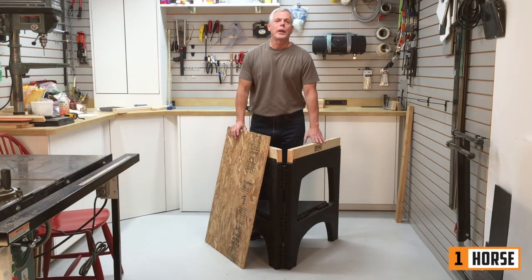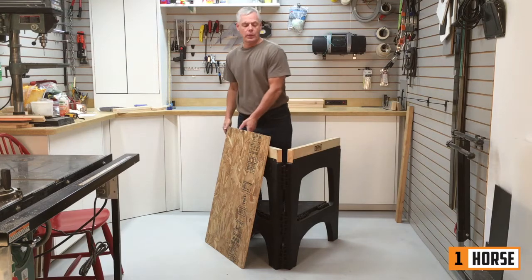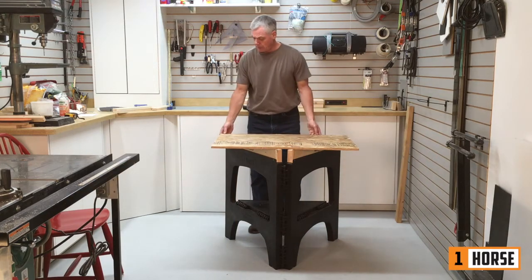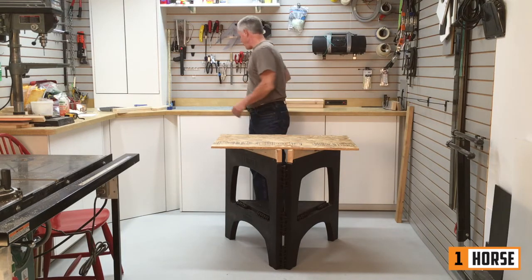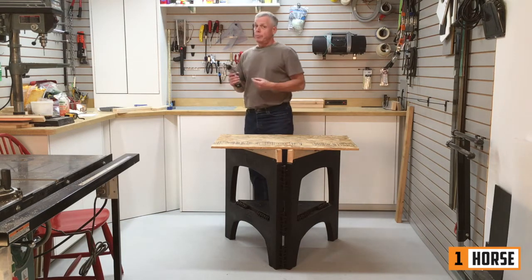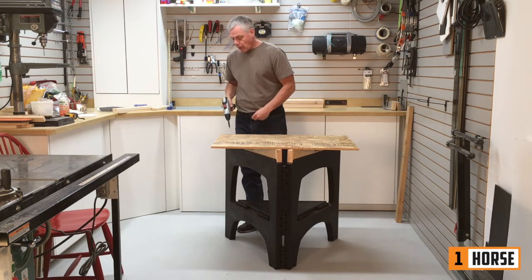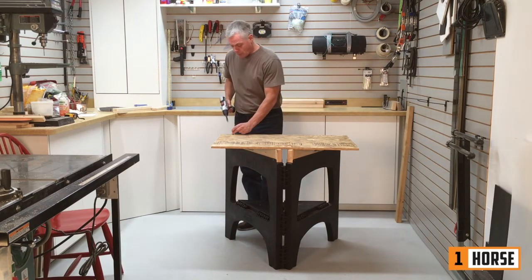Hey, it's Peter from One Horse. I want to show you how to put a top on your One Horse. In this case, I'm using some OSB board that I've had hanging around from a past project, some bugle head drywall screws, and your drill.